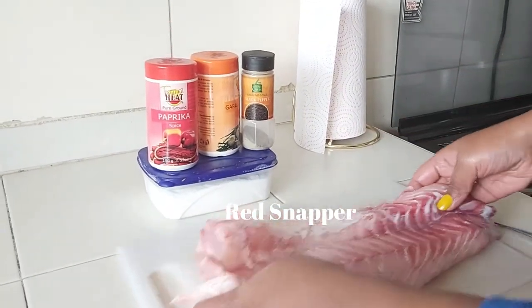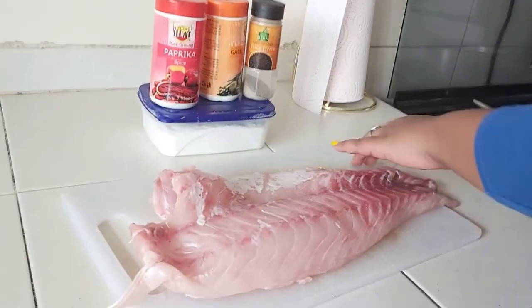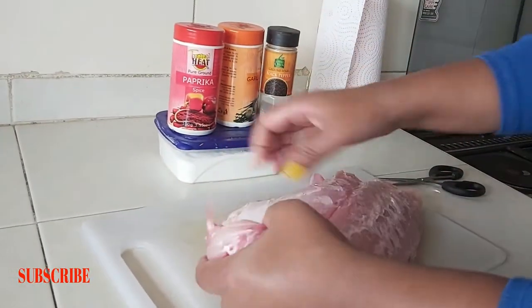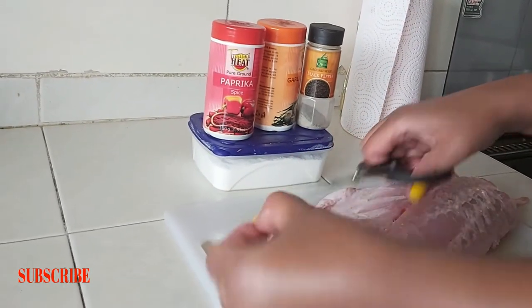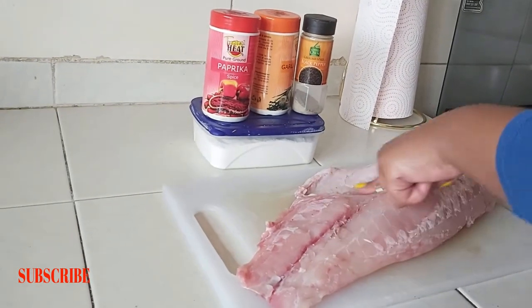It's a red snapper, and we are going to begin by cutting any unnecessary parts that you won't be needing in the fish, such as this part. We just cut them out.